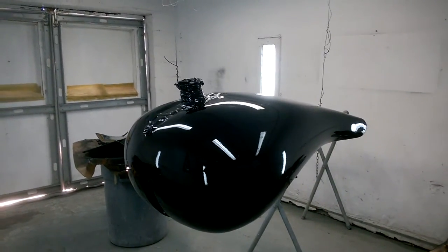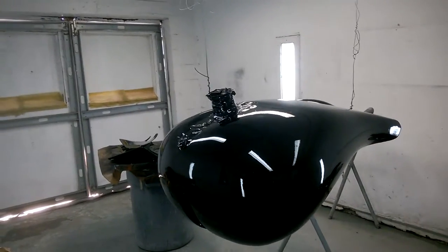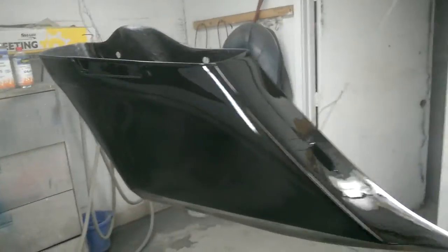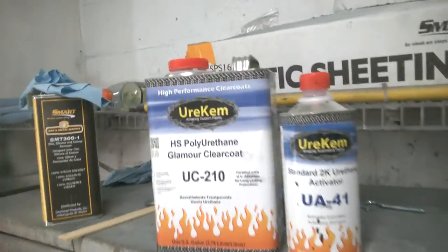Here I am at quality auto body again, painting motorcycle parts - this time my own parts from my own bike. I'm turning my 250 tire chopper into a 250 tire rigid bagger, which I think is going to be a one-of-a-kind.